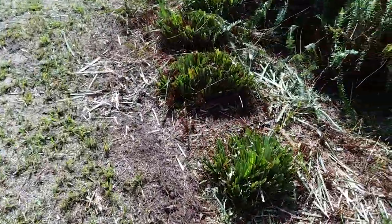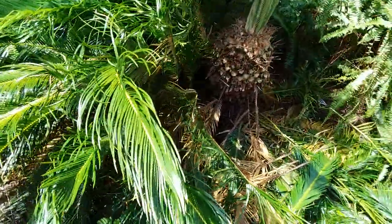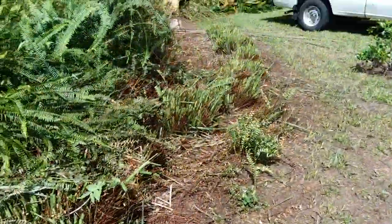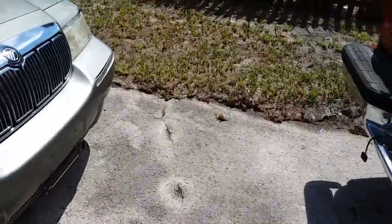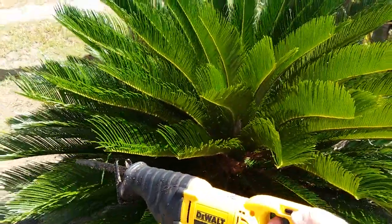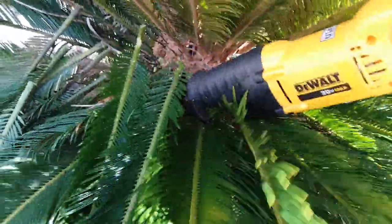So, let's get started. This really takes three hands to do — filming, pulling the camera, and doing the work. Let me see if I can get this one over here, do this one as an example. This is really the easiest way. I've lived here 31 years, I planted all these things. This is the easiest and quickest way to do this.